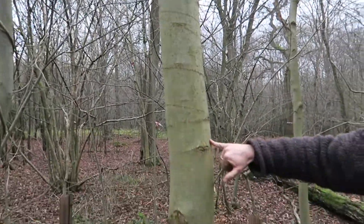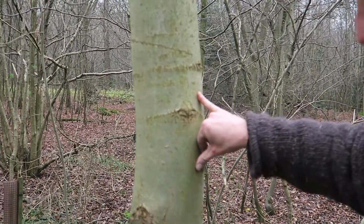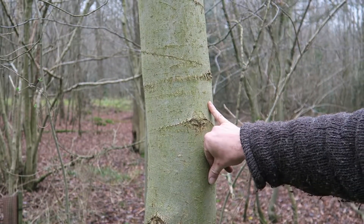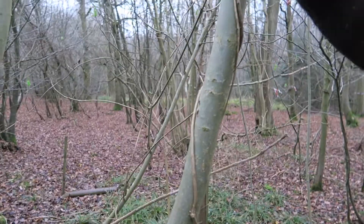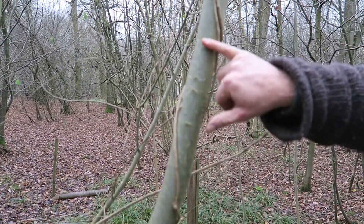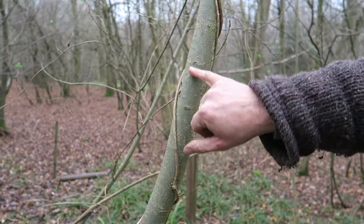In due course the bark will become very fissured and textured, a little like oak but distinctly different, with not such deep fissures. Now if we look at the younger stem here, and ignore the honeysuckle wrapped around it, we can see it's quite smooth barked. You could mistake it for willow, but it doesn't have the diamond-shaped lenticelles.